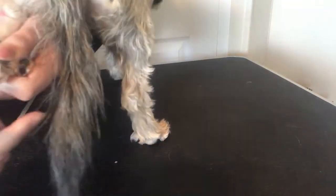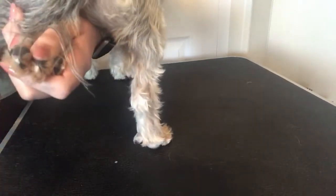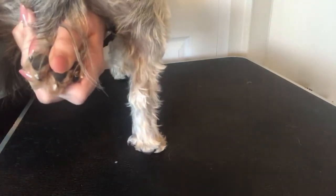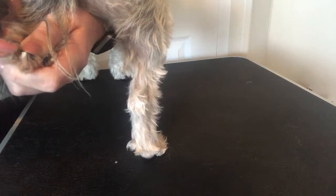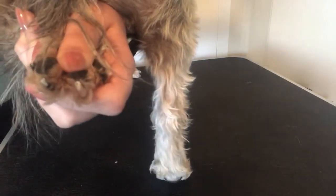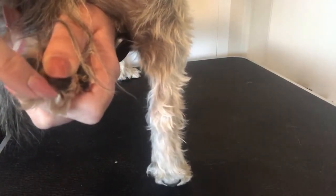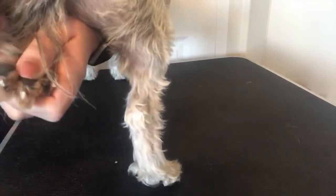This nail that I just did is a white or clear nail. Whenever you do those nails, the quick is going to appear as kind of an off-white, kind of pink dot. You can see it — that's where I'm going to stop.